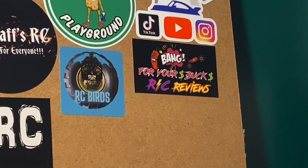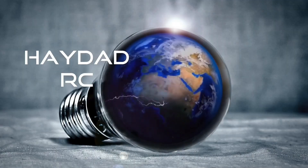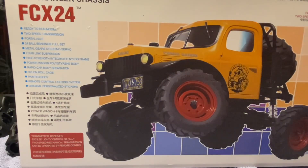Real quick before we get started tonight, a special sticker board shout out goes to Robbie over at Bang for Your Buck RC Reviews. I've been watching Robbie for a number of years and he's been supporting my channel as well. He's recently eclipsed the thousand subscriber mark — congratulations Robbie! He does a lot of awesome things on his channel covering budget-minded RC crawlers, bashers, and drones. I urge you to go check out his channel, I'll link it down below.